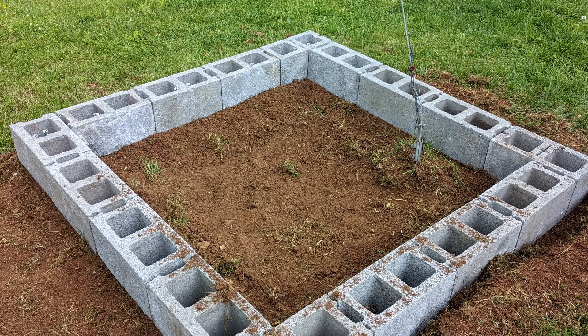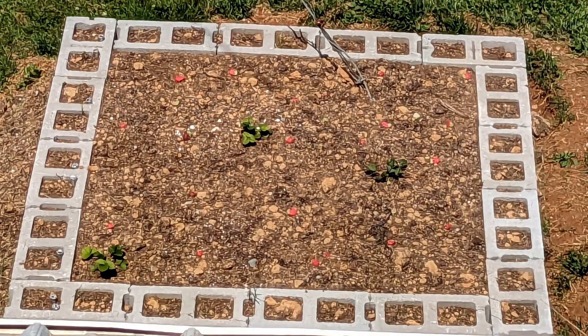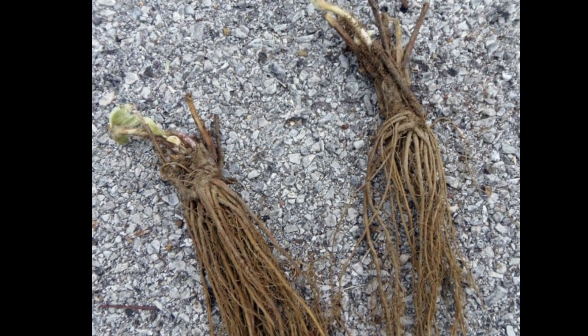We are using a simple single layer of cinder blocks for the strawberry patch raised bed. I have planted strawberry plants using bare root strawberries. It is best to keep the bare root strawberries cool until you plant them. For the best planting success, soak the bare roots in a bucket of water for at least 20 minutes.